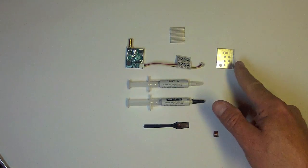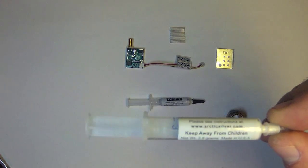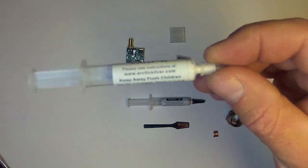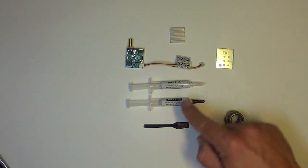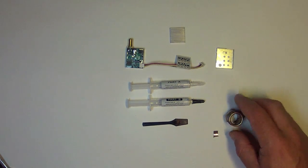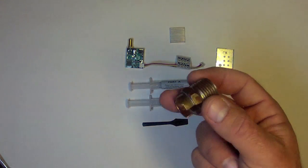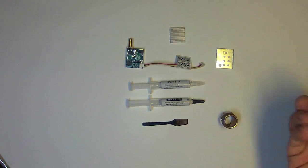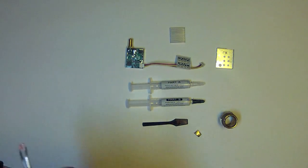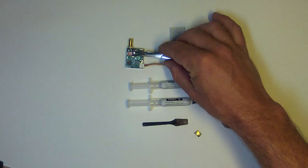What you'll need for this heat sink modification is the LawMate transmitter with the heat sink removed and the back cover off. You'll need a two-part thermal epoxy — this is made by Arctic Silver, available on eBay for well under $10. Mix equal parts A and B with a small spatula. You'll also need a small piece of copper bar stock or plate. I've used a copper plumbing fitting, cut out a small piece with a Dremel tool, pounded it flat, and sanded it into a small piece that will fit right over the RF chip.